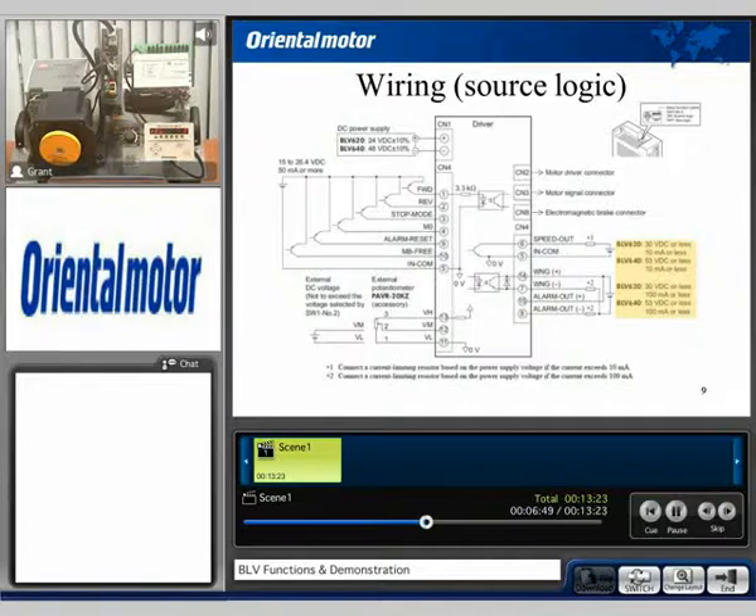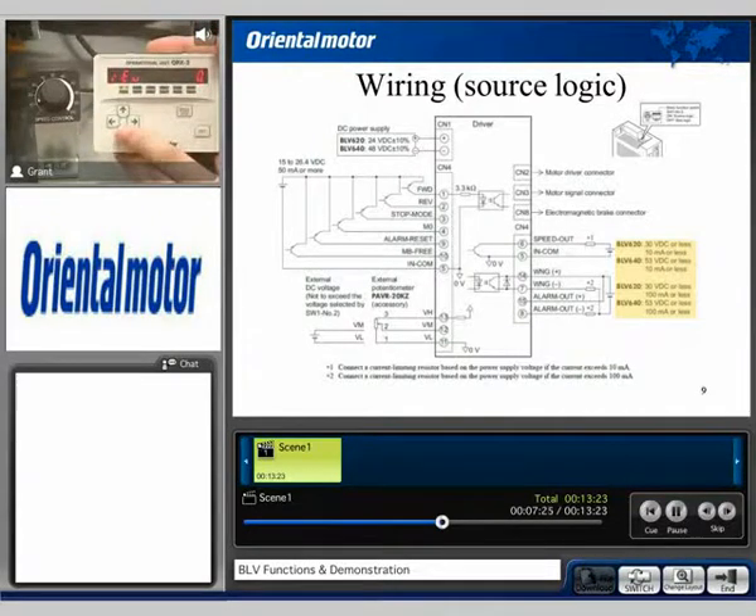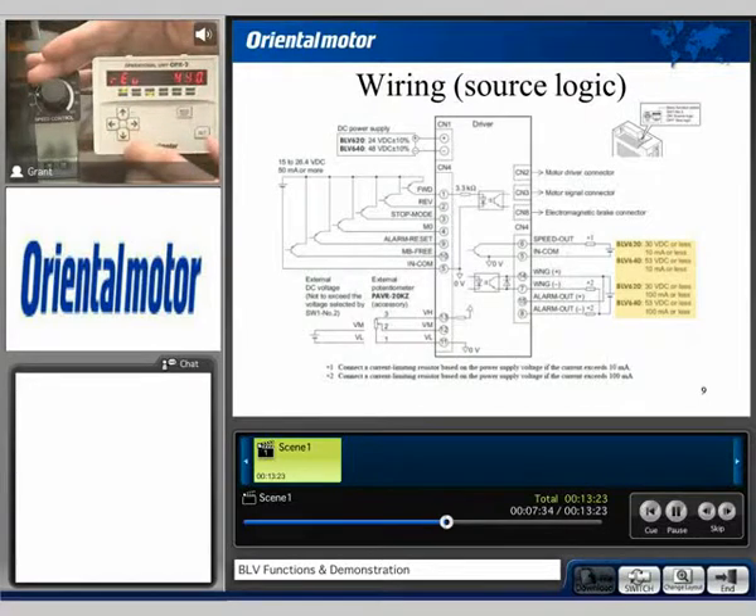With that, I'd like to go ahead and demonstrate the unit. As we can see, we've pointed out the driver and the PLC controller. We have our power supply, and this is a 200-watt type motor. We have our OPX-2A digital operator as well as an onboard mounted potentiometer. We can monitor the overall speed of the motor, which I'm going to go ahead and turn on now, and we're going to control that speed via this onboard potentiometer. As I turn up that potentiometer, the speed will increase.